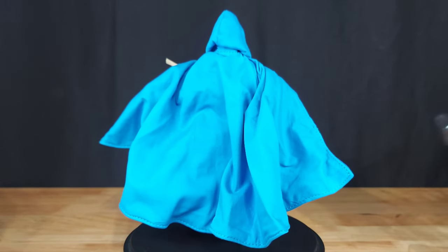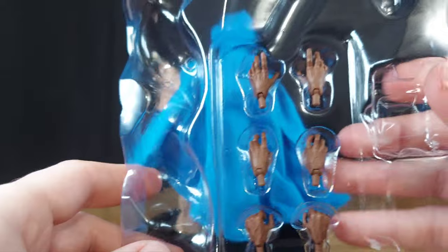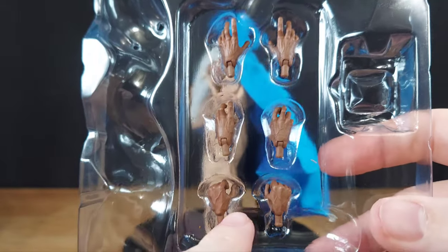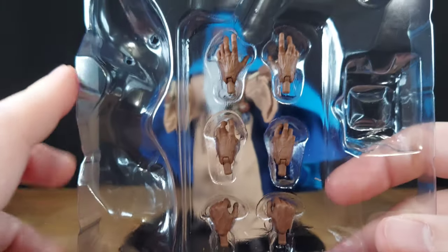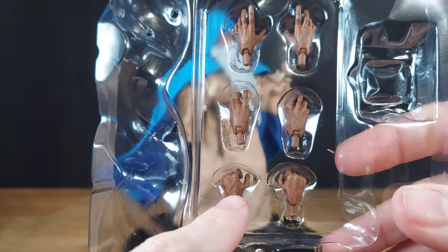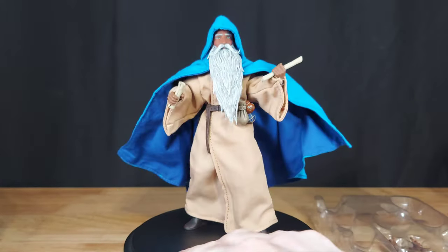Another thing which is neat and kind of adds to why you should pick up Samir, if you want a different skin tone, he basically has a whole other set of 2.0 hands in there. So he has the outstretched ones, the gnarly arthritis ones, the vertical weapon-holding hands, and then the horizontal weapon-holding hands — or double-scroll holding hands.